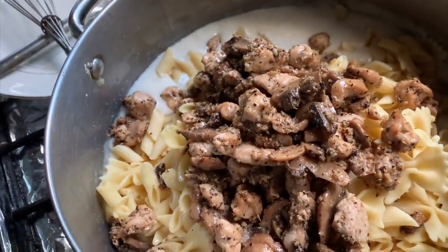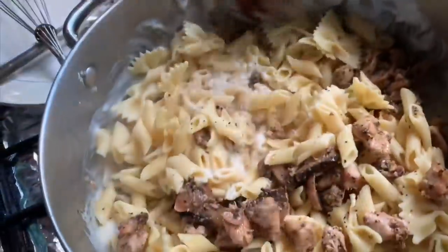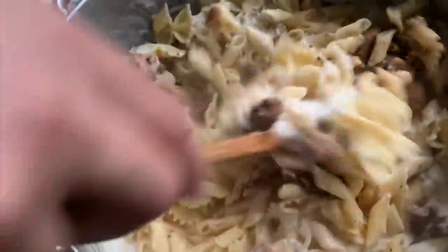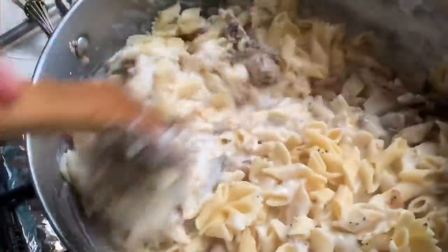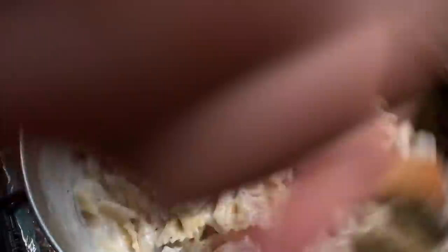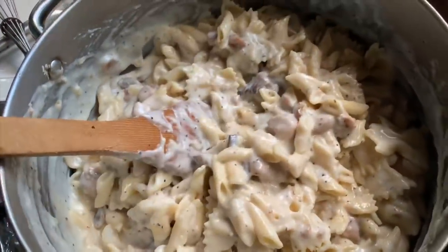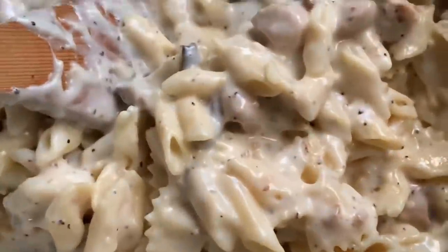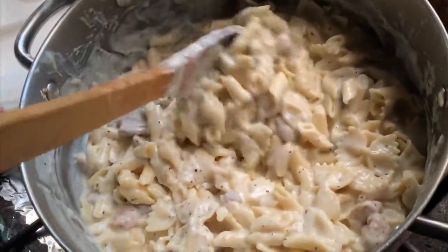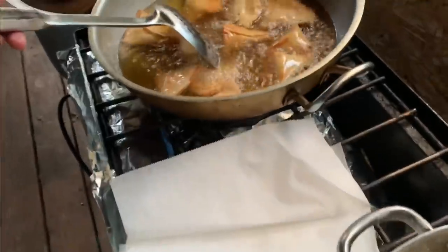I made the noodles according to the package directions. I used a mix of bowtie and penne noodles — about one pound total — and one and a half pounds of chicken, so it wasn't a huge batch. Look how creamy, yummy, and delicious that looks! Mix everything together right before iftar or before serving. Don't make this ahead of time because it will get very thick.